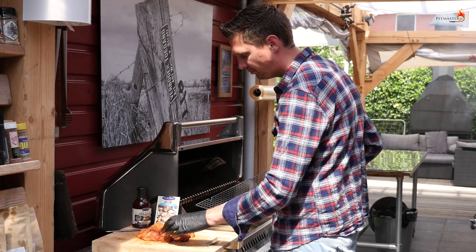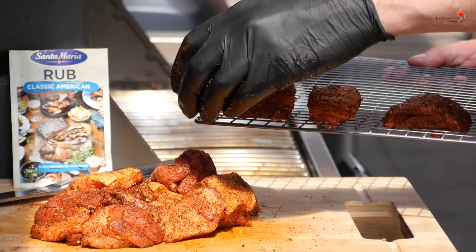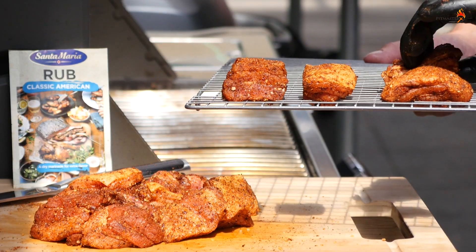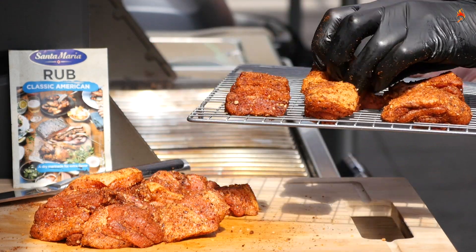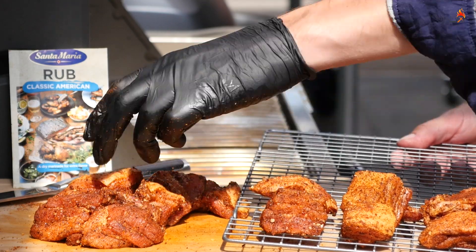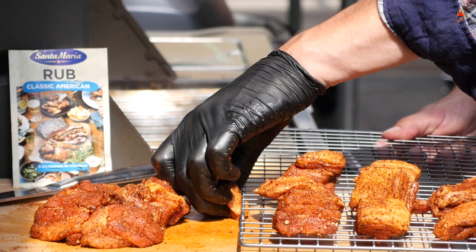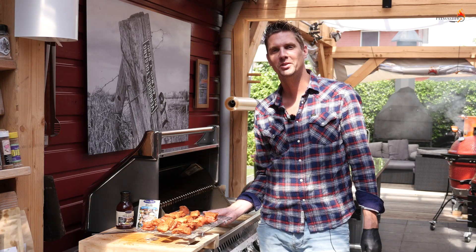Here's a nice trick for you: get your pork belly burnt ends and put them on a cooling rack — that's perfect for smoking. Of course you have to get one of these non-stick ones. Put your cubes on there and this will allow you to get smoke on every part of the burnt end. You can completely separate them with almost no grill marks, because normally the grill grates are just a little bit too thick.